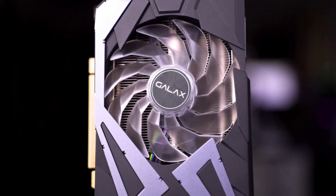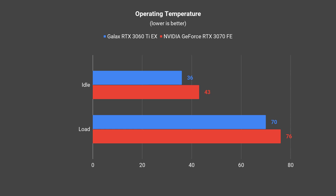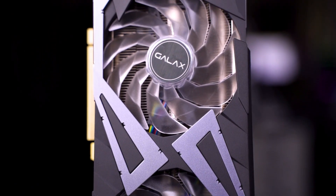Gaming performance aside, let's take a look at the thermal performance of this card. It's something really out of my expectation because for a cooler of this size, I was actually expecting temperatures within the 60 degrees Celsius range. But from our test, the GALAX RTX 3060 Ti EX actually peaked at 70 degrees Celsius after a 4-hour-long stress test. The fans are running slightly slower compared to the Founders Edition, so the fan profile might be the issue — though it's a quick fix if you go into the software and increase the fan profile to run a little bit faster for lower temperatures.